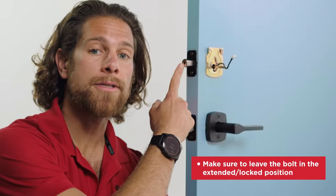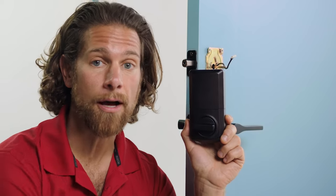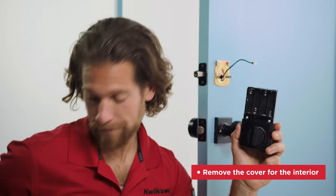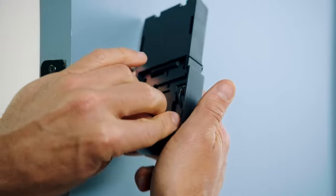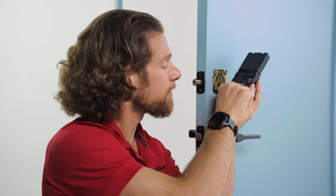Make sure to leave the bolt in the extended or locked position to install the interior assembly. Now rotate the turn piece so it faces up — you'll hear it click when it's in place. That's the sound of success. Then remove the cover for the interior, connect the cable to the interior, and ensure that it's a tight connection. Route any excess cable around the notch on the side and at the bottom of the interior.